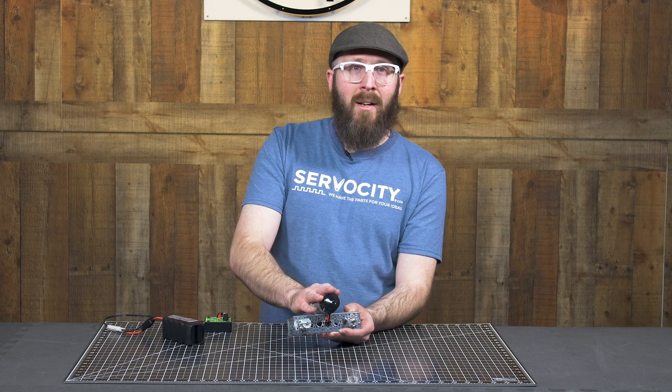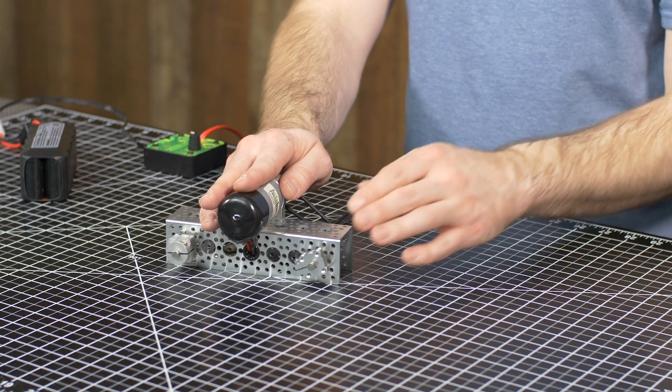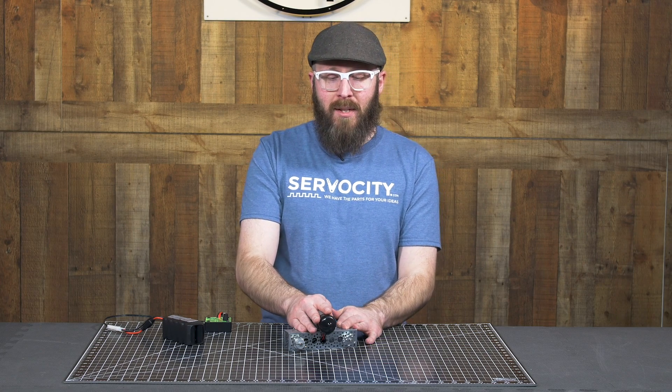The gear motor that I have on this assembly can spin up to over 1,600 RPM, but I'm over-driving that just a bit, about two and a half times, to output about 4,000 RPM to these two shafts. We're going to do one at a time and see the difference.